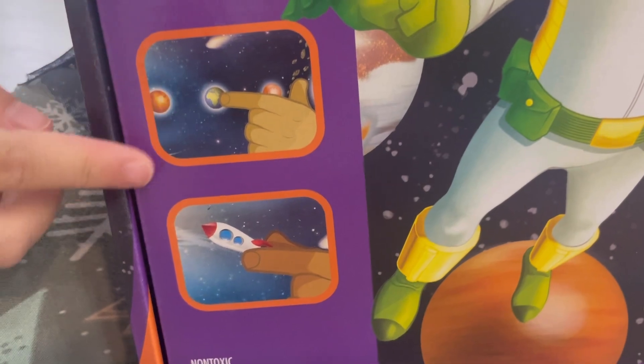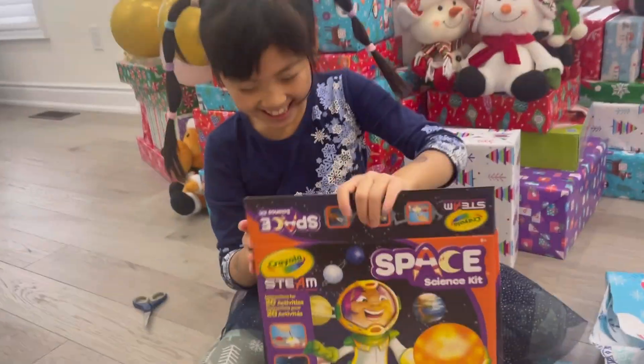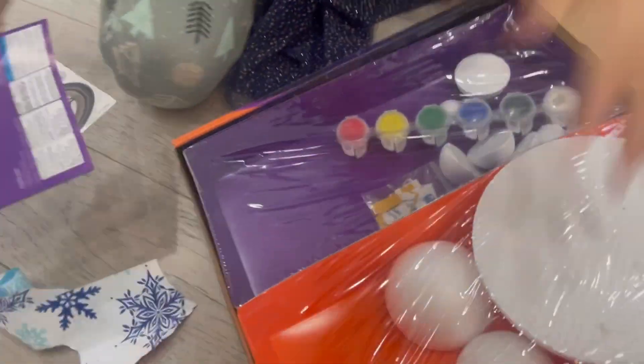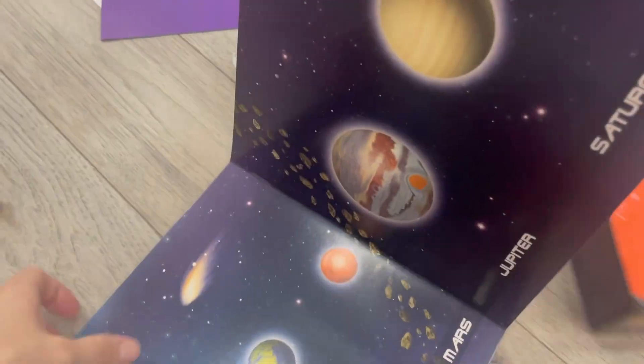There's painting... and then there's pointing at a rocket. Let's open it and see. We have some stickers, an instruction manual, and I think this is — oh yeah — so you can make your own solar system. And I think this is like a poster, a poster of all the planets.